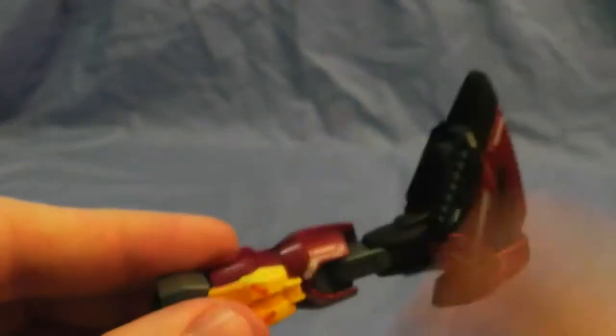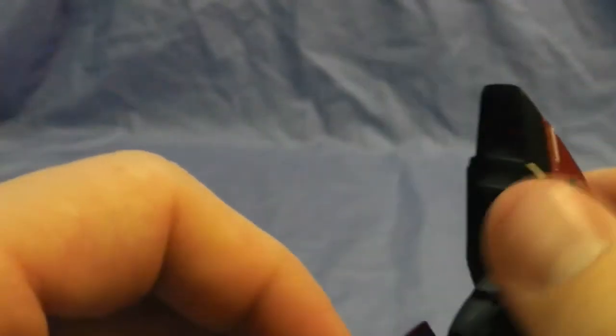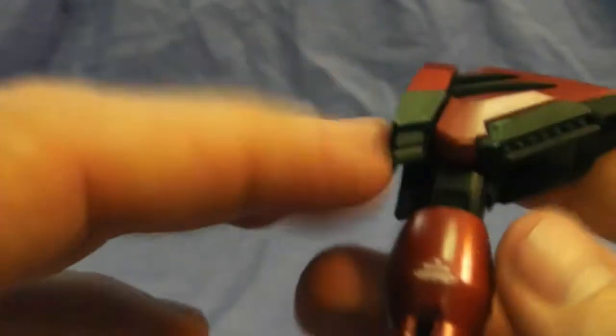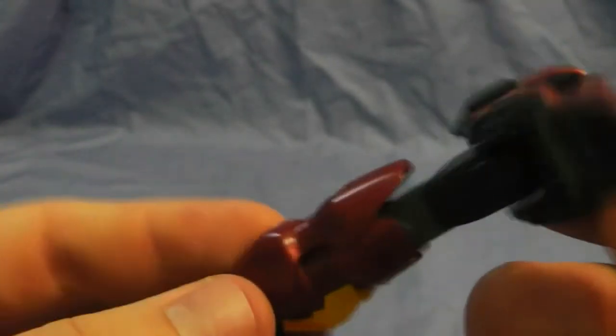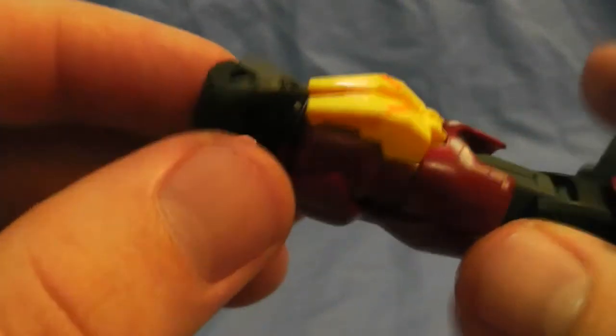The same colors apply to the whole Gundam — the German gray, the metallic red, and semi-gloss black. I didn't put any seals on the back because I didn't have any poses to show anything back there, so I got lazy and decided not to. Just trying to save time while still working on other Gundams.